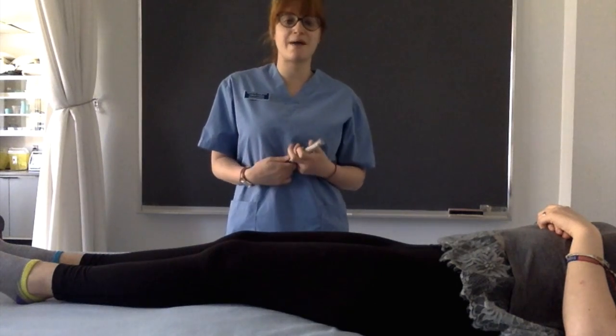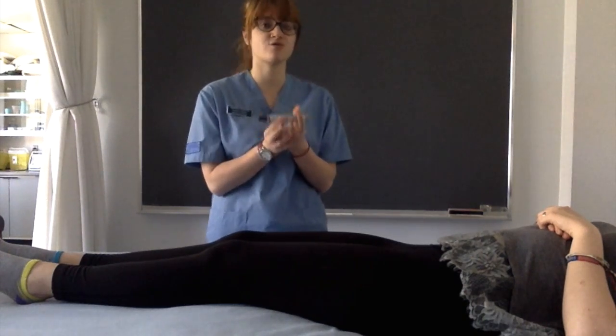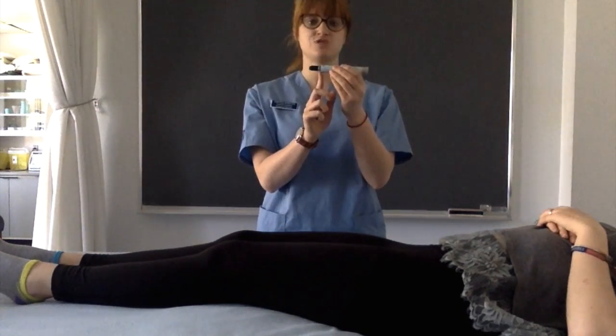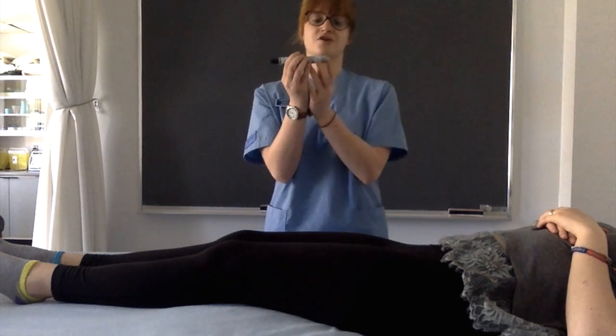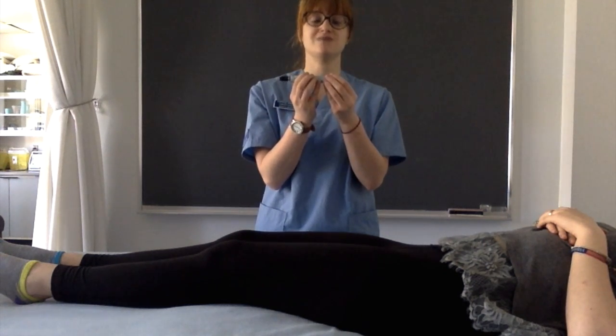Now I'm going to show you how to administer the EpiPen onto an actual person. This here is a trainer EpiPen. The black tip represents the orange tip on an actual EpiPen — this is where the needle would be. The gray cap represents the blue safety lock.